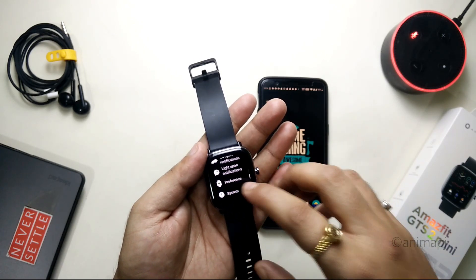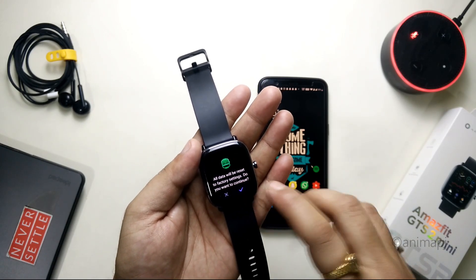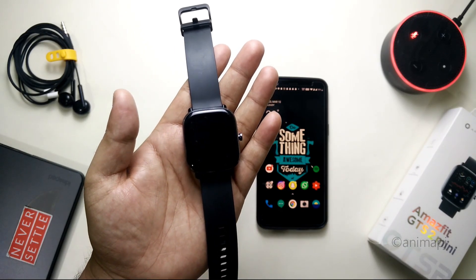Go to Settings, then scroll up, go to System, and you will see the option of Factory Reset. Simply tap on it and click on the tick mark. Just wait a couple of seconds and the watch will factory reset and reboot.